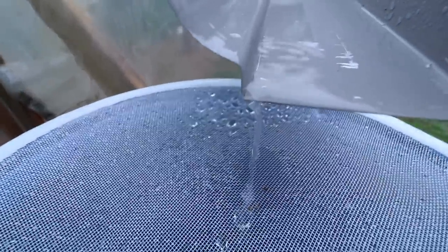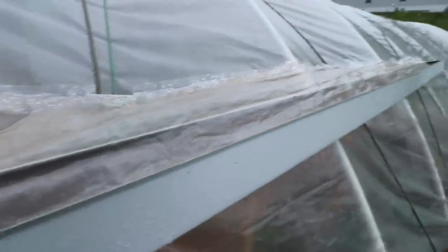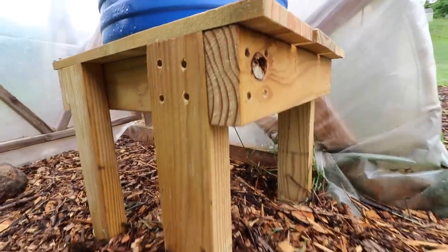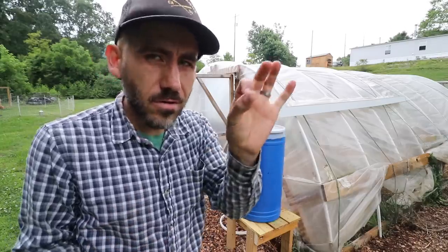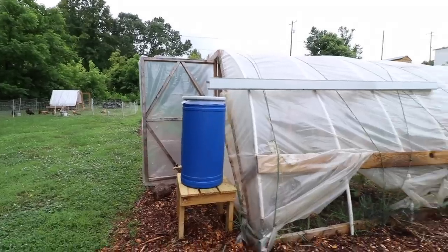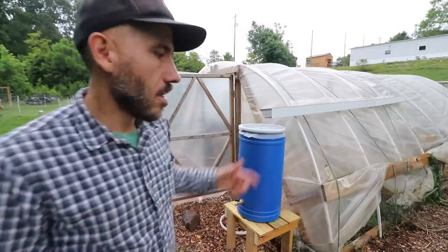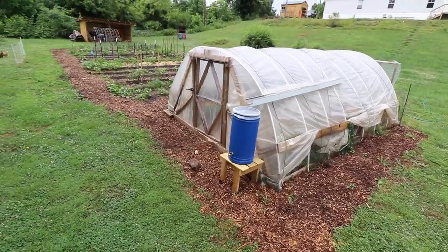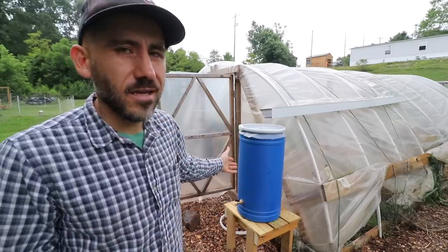This is something I've been thinking about since building this greenhouse slash hoop house — figuring out a way to harvest and save the water and use it for our greenhouse. I might add an overflow hole. I'm gonna see how it goes — if it gets too much water it'll just overflow from the top, but for this small tank I don't think it's a big deal.